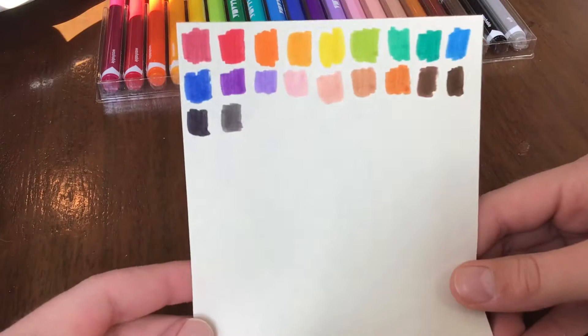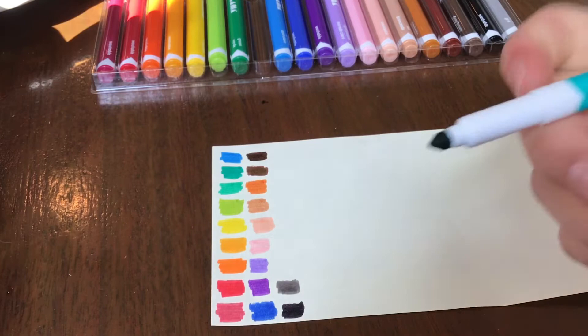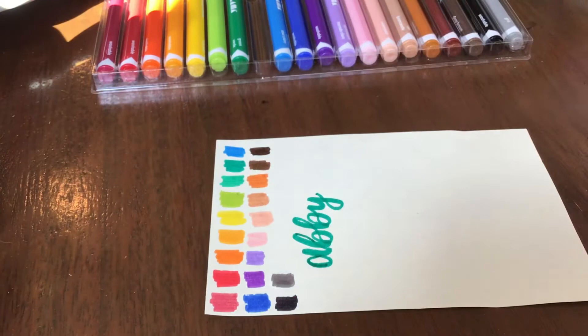Later on we will check if they are good for highlighting. The Super Tips tips are perfect for calligraphy, so I am going to see if they will maneuver like a brush pen and if they will have a result like a brush pen. These are perfect dupes for brush pens and I don't even think anyone could tell. These will be more durable and last longer than regular brush pens as well.